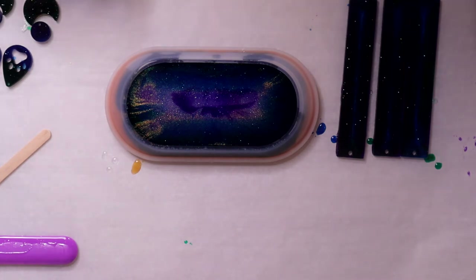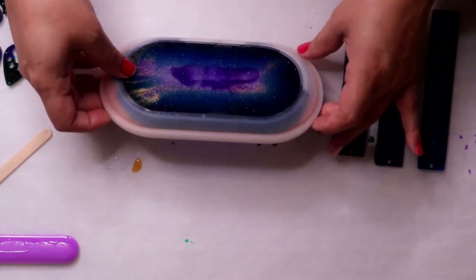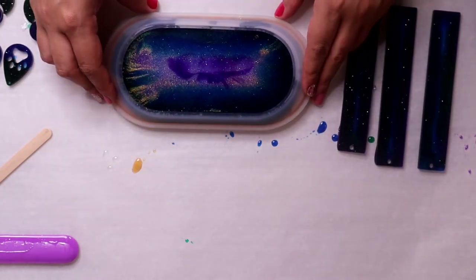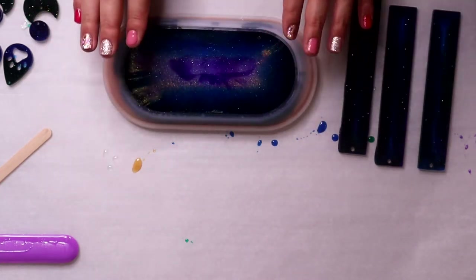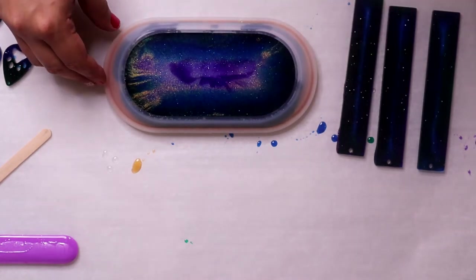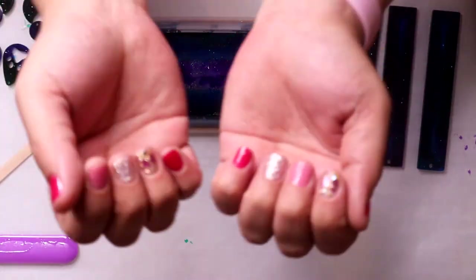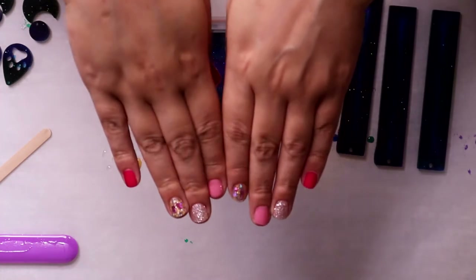Welcome back, everyone. It's time to demold our soap dish — I've been saying dish soap dish, but it's a soap dish, so just ignore what I've been saying this whole time. I think this is a better view of my nails — I think they're close up now. I like them. They're cute.